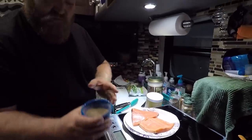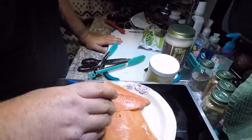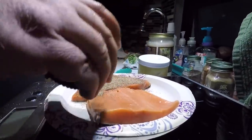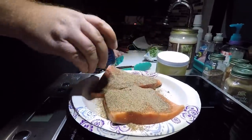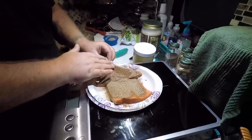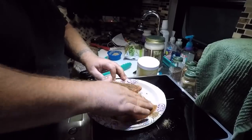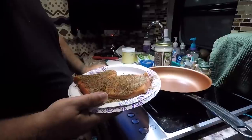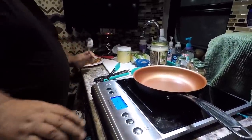We got our salmon, we got our seasoning, and we're just gonna put a very healthy dabbing on there. All right, we got our salmon seasoned — we got the seasoning on there. We're gonna set that aside.